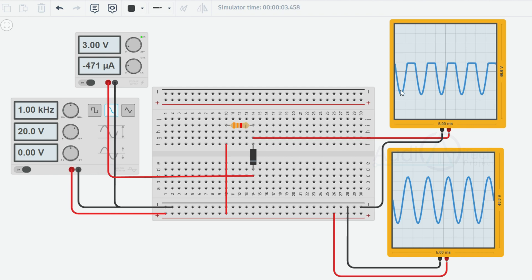Threshold Voltage: the threshold voltage of the diode is an essential consideration in designing the positive clipper circuit. The diode's threshold voltage should be low enough so that it becomes forward biased and conducts when the input voltage exceeds plus 3V. By selecting a diode with an appropriate threshold voltage, the clipping level of the positive clipper circuit can be precisely set to plus 3V.